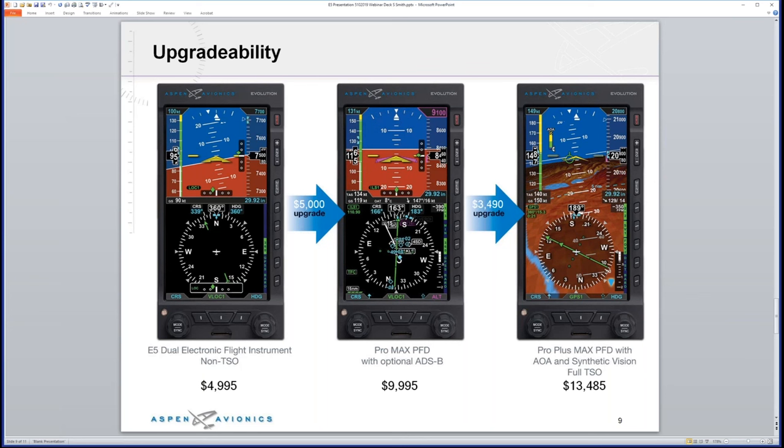Regarding the hardware: the RSM — Remote Sensing Module — goes outside and provides outside air temperature and other data. The displays are all built on the same hardware across the E5, Pro MAX, and Pro MAX Plus; it's really software changes between the three. The RSM, which includes the heading sensor, the ACU, and the EA100 if installed, are all compatible across the whole line. So you get in at $4,995 and if you decide later you want more, you haven't lost any ground in terms of tearing into the panel or the tail of the aircraft.